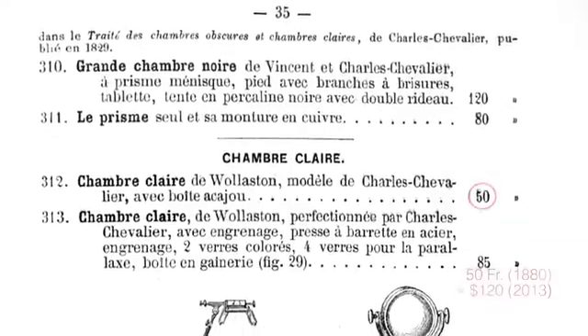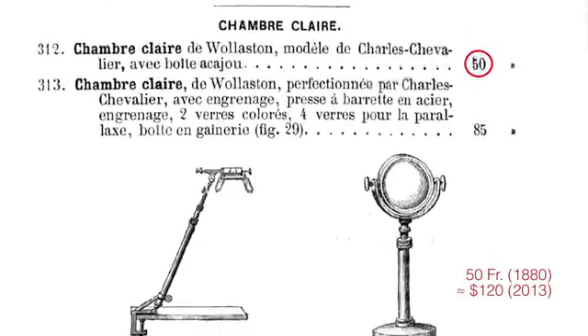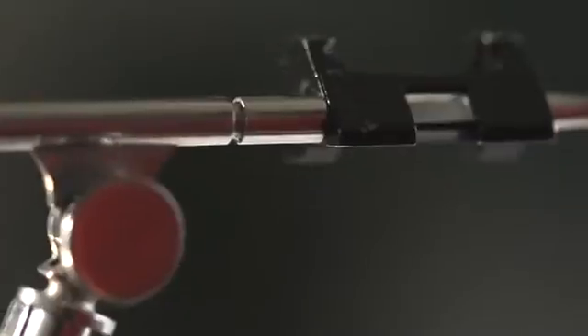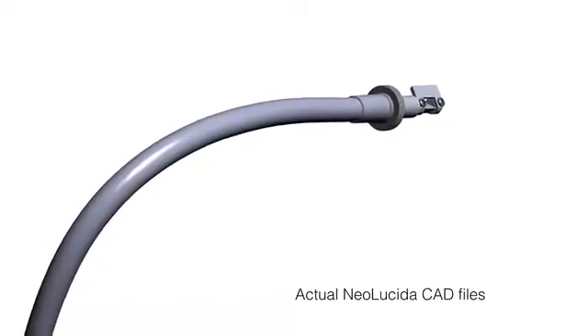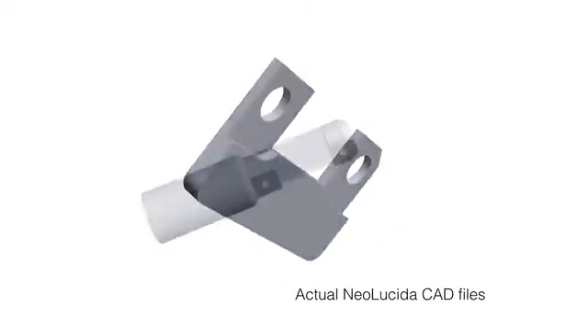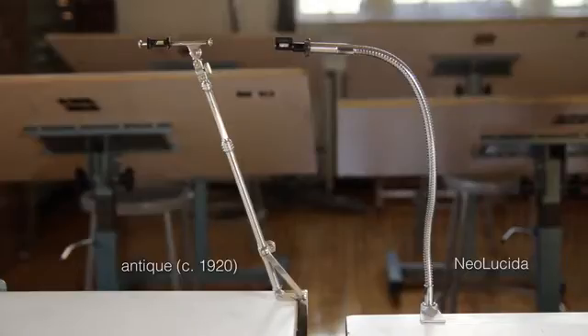And third, price. If you were an artist in 1880, an entry-level Camera Lucida would cost you at least $120 of today's dollars. This was fussy equipment too, with lots of hand-tooled parts. The Neo Lucida is designed with modern off-the-shelf components and just a few custom manufactured pieces to replicate the precision of the classic design, but at a fraction of the price. In fact, the Neo Lucida is the least expensive Camera Lucida of all time.